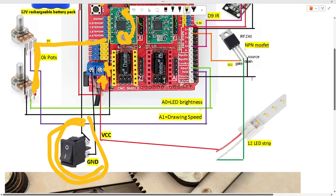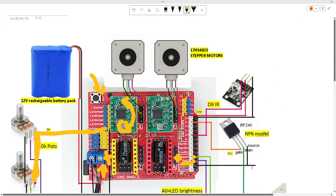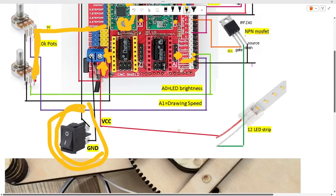A0 is shown by the green line and that's for the LED brightness — it will be connected to the abort pin on the CNC board. The A1 drawing speed pin will be connected to the hold pin on the CNC board, shown by the purple line. They have header pins so you can just plug it in and solder the potentiometers like so.